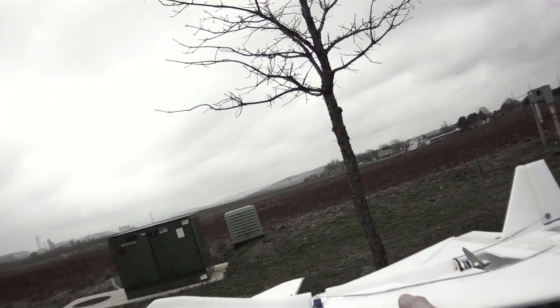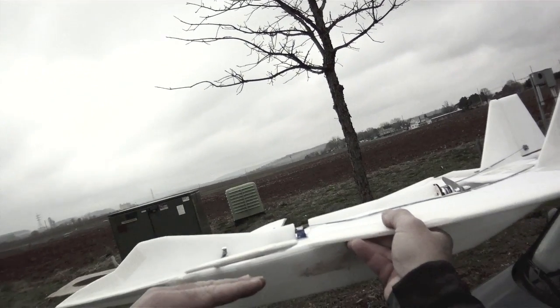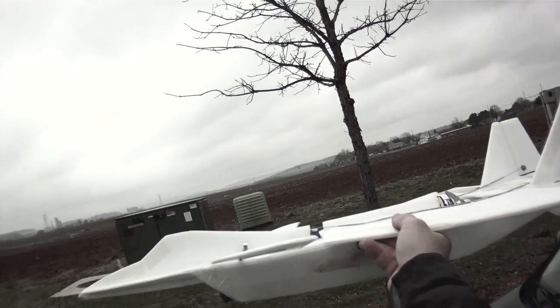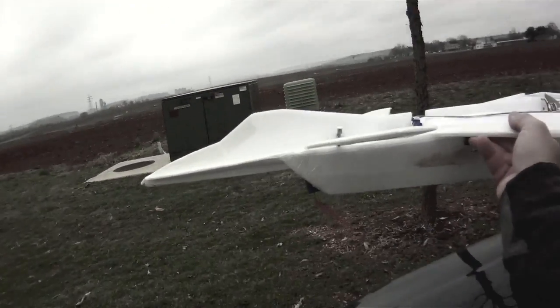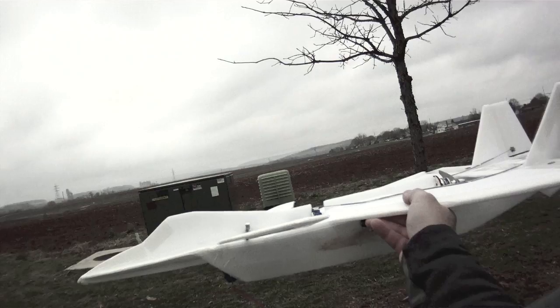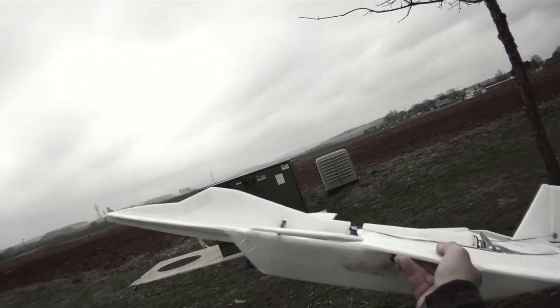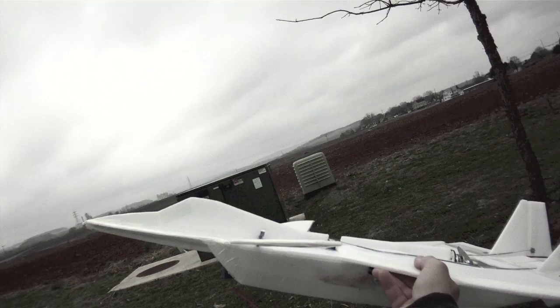I can maintain level flight with the canards. I can trim the plane with the canards so that at medium to high speeds the plane is flying level because the canard is keeping the nose down. As soon as the airspeed drops, the nose starts to come up by itself, and that kind of puts it into a high alpha mode.